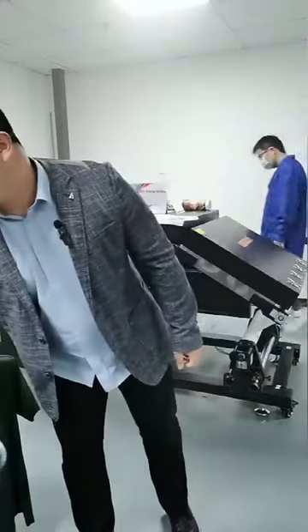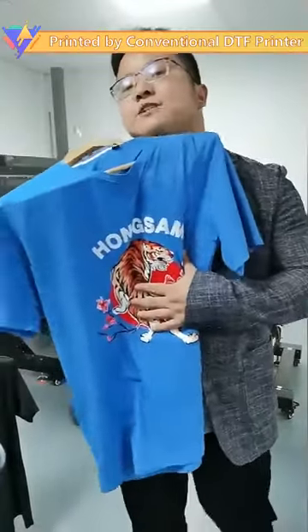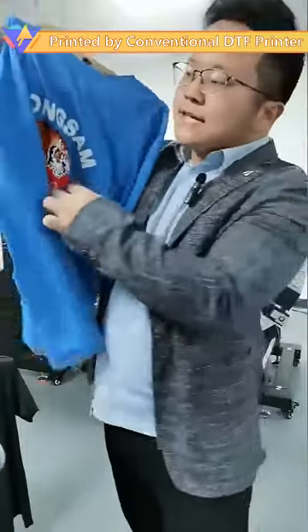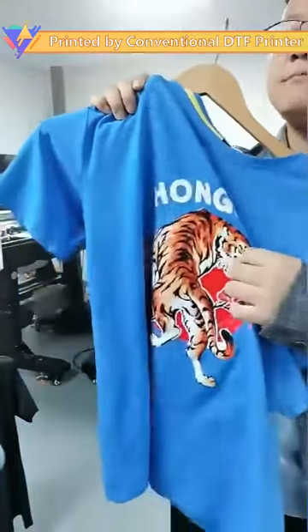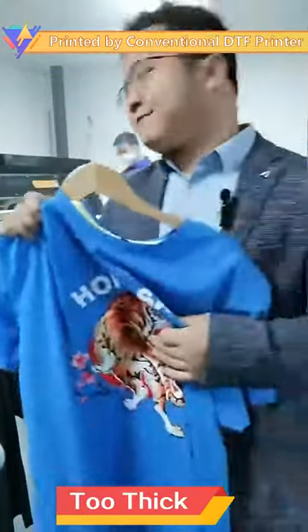Some of our customers even complain about the permeability of the conventional DTF — such as this one is printed by the conventional DTF printer. They always complain about the permeability. Some of our customers come from Africa, some hot areas, and they have sweating issues because of the thickness of the conventional DTF.